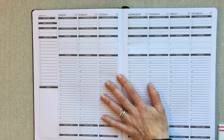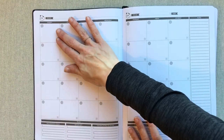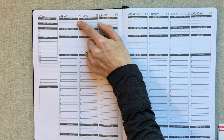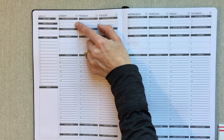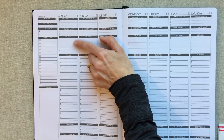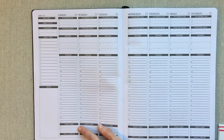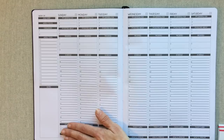Here is the Panda Planner weekly spread — it's a Sunday start, just like the monthly calendar. Every day you start with 'I am grateful for' with three things to fill in, two things you're excited about, three priorities for the day, and then your schedule from 7 a.m. to 9 p.m. At the bottom you have 'today's top three wins' and 'how I'll improve,' which you fill out at the end of the day.